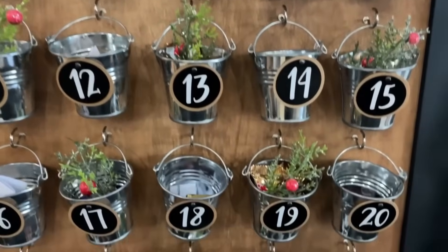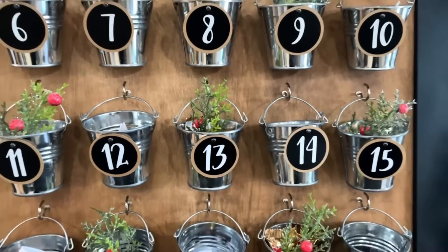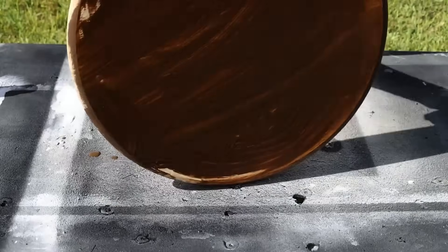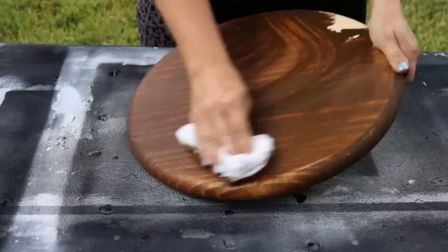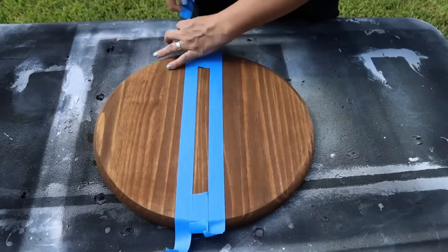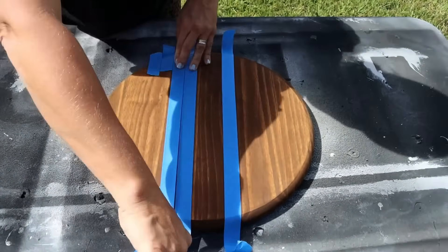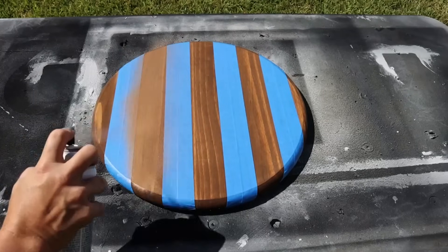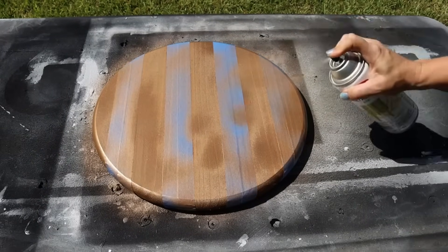These next few DIYs are deer-themed, which is cool because they'd work not just for the holiday season but into January and February — more of a neutral winter vibe. First, I took a wood round about 18 inches and wiped on antiquing glaze and let that dry. Then I taped off two-inch-wide stripes and came in with gold spray paint to paint those on.